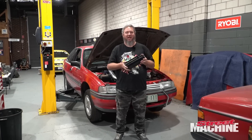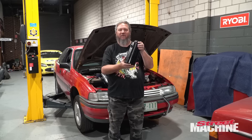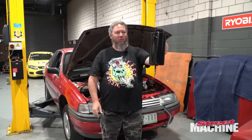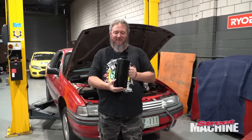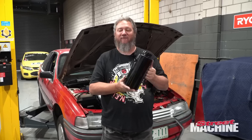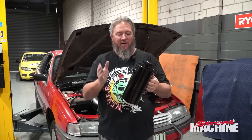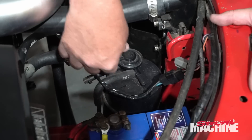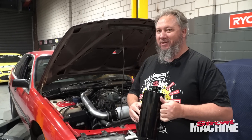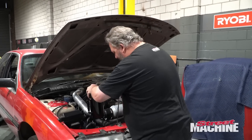It's a brand new day. Yesterday we did the tail shaft loop. Today it's going to be radiator overflow. The rules specify a minimum of one litre capacity — well, that's two and a half litres, so that should have plenty of capacity for our radiator overflow. I'm going to mount it down here where the charcoal canister is, because we don't really use it anymore — we'll lose that and mount the overflow tank in there.